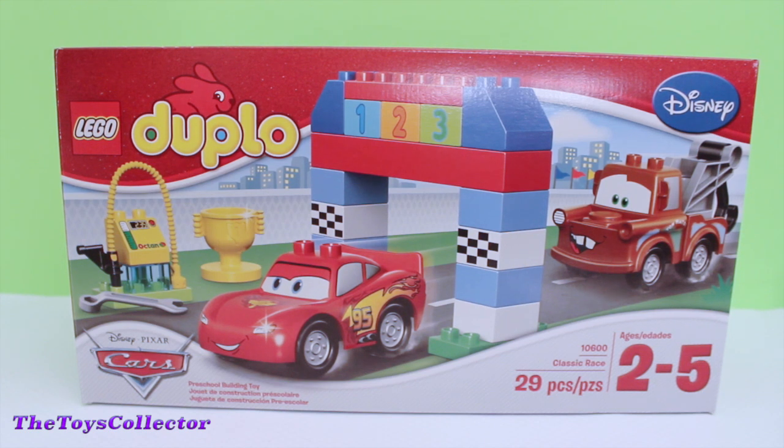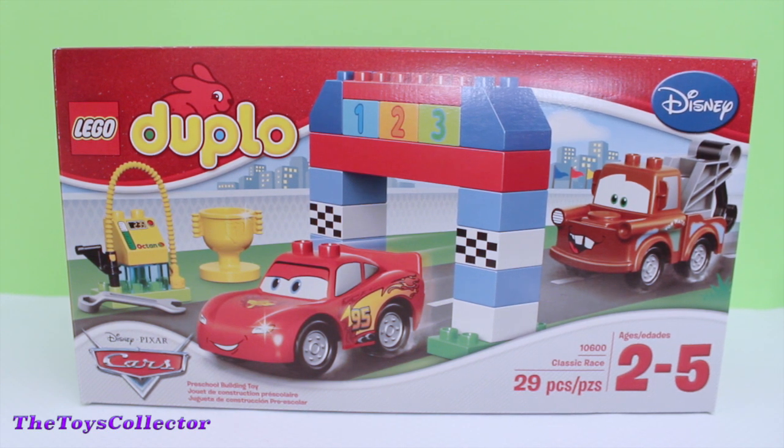Hey guys, the Toys Collector here with this Disney Cars playset by Lego Duplo. This playset includes 29 pieces.